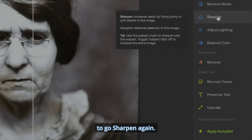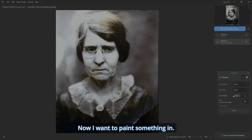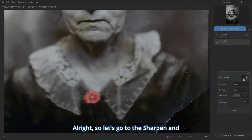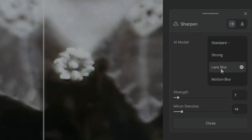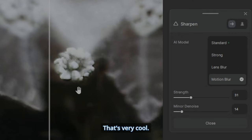Let's go to Sharpen again, except this time go to Subject > None, and I want to paint something in. I'll zoom in, make my brush the appropriate size, and paint in just the brooch. Let's go to Sharpen and try the different modes — Strong, Lens Blur, Motion Blur. I like what Motion Blur has done; it's brought out a lot more detail. Hit Close.